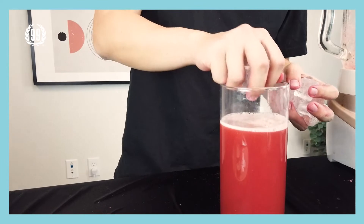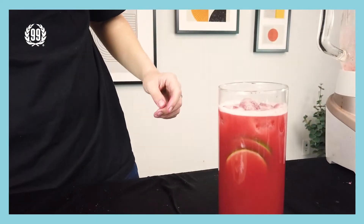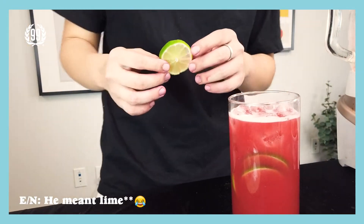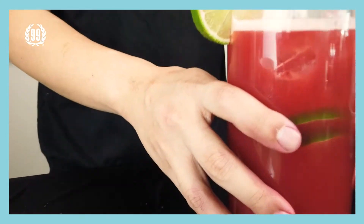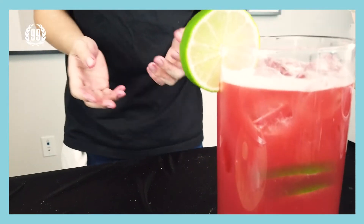Let's grab some ice and put it in. Then the last step — take the lime that we already cut and put it on the side as garnish. And now that's how you make a perfect cherry limeade.